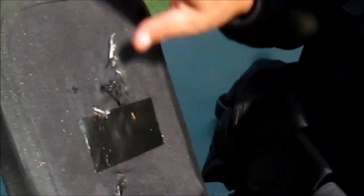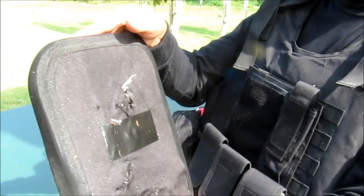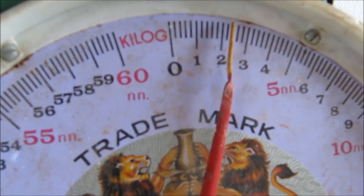The front is an increase. The back is a bit. This is the size of 2.5 kg.